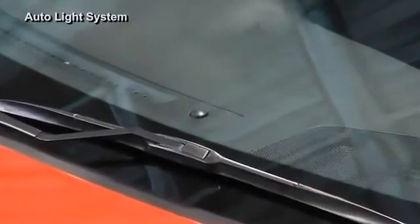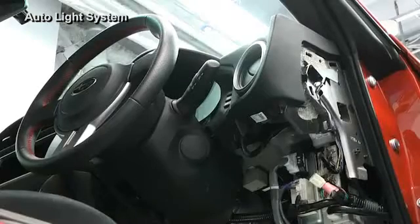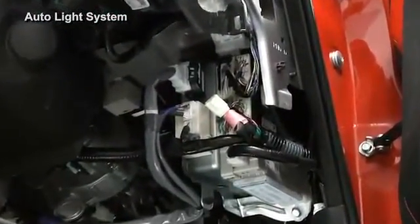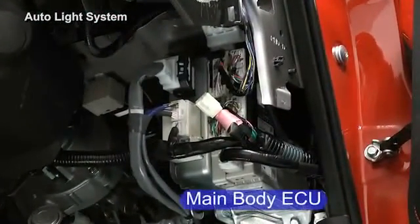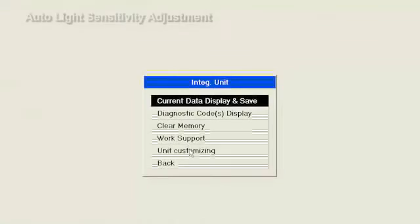An auto light system that switches the headlights and tail lamps on or off automatically according to the surrounding brightness is installed. The auto light system is controlled by the main body ECU. The auto light sensitivity and delay time can be adjusted.